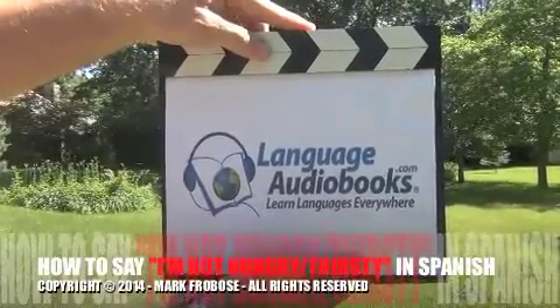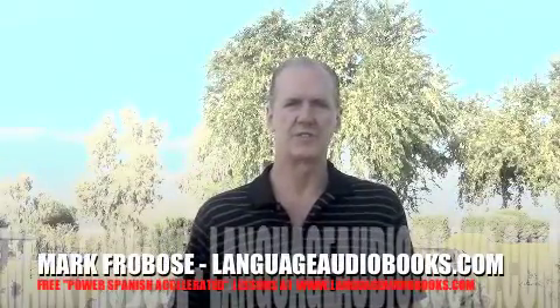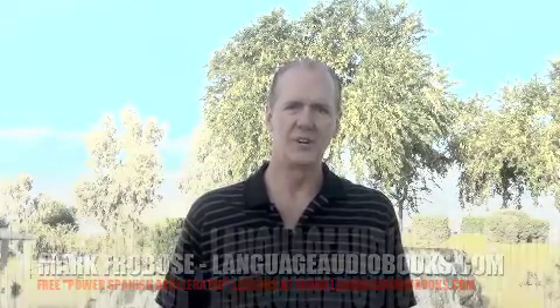LanguageAudiobooks.com. How to say 'I'm not hungry' and 'I'm not thirsty' in Spanish. Hi, my name is Mark Provost from LanguageAudiobooks.com. I'm glad you could come and join us today. Welcome.